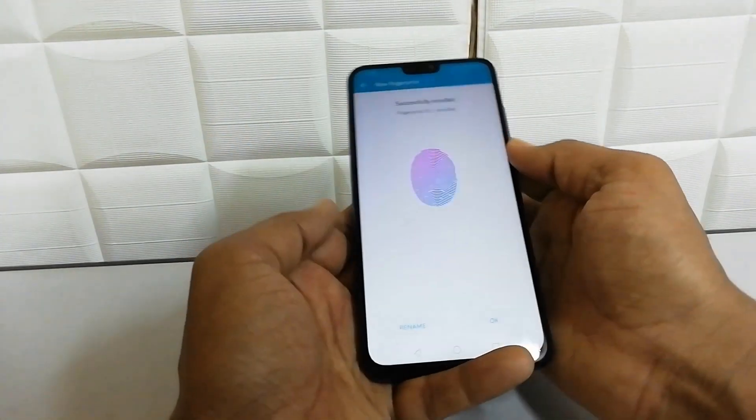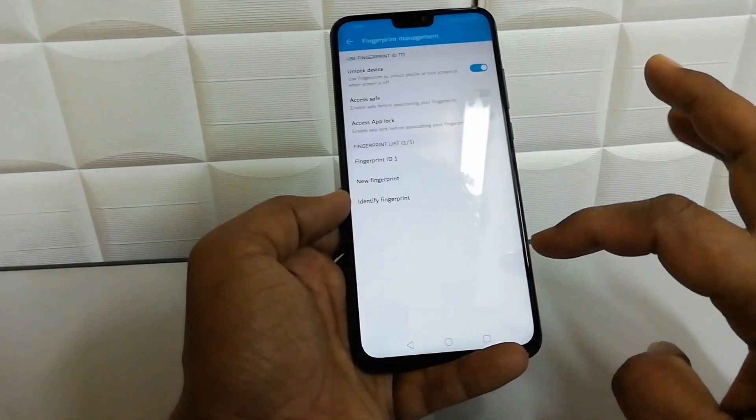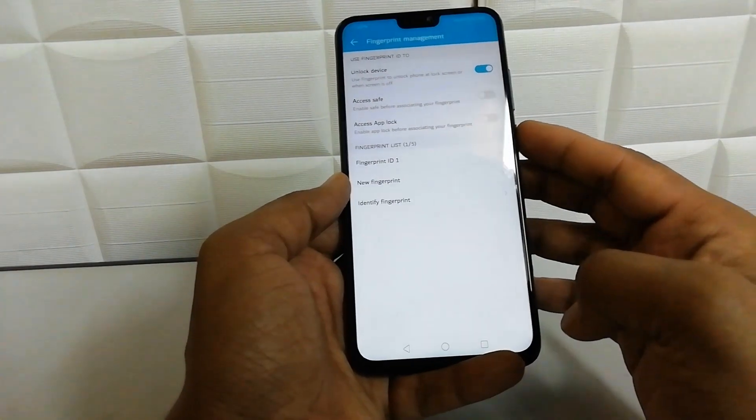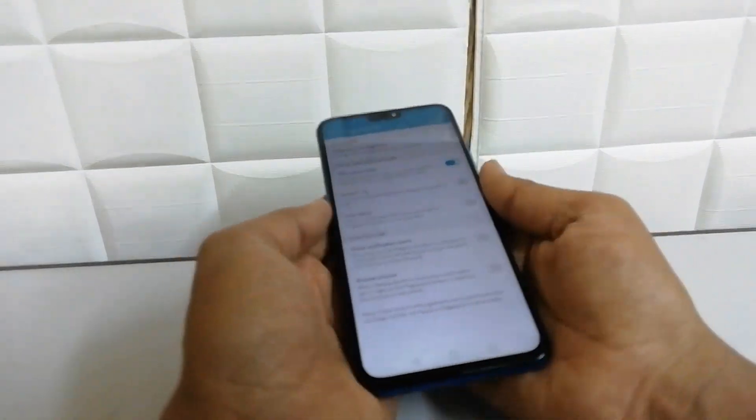It's almost done — make sure to put your completely full finger on the sensor at the end. And here we go, it has already detected my fingerprint. I can rename it or just click OK. Now if I lock this device and want to unlock it, I simply press my finger over the sensor and it very quickly unlocks my device.